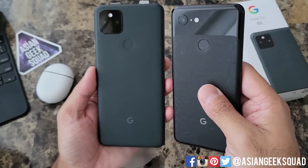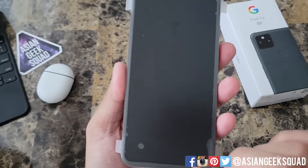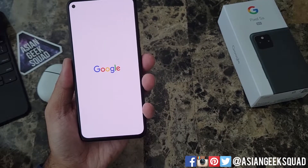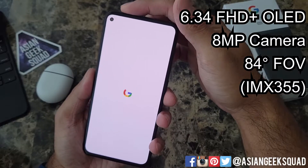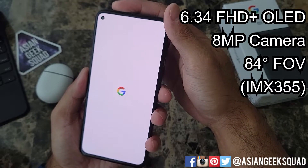So mostly black, but not black like this phone. Let's go ahead and remove the sticker, power it on, and talk some specs. In the front we have a 6.34-inch Full HD Plus OLED display, and there is an 8-megapixel camera — the sensor is the IMX 355.